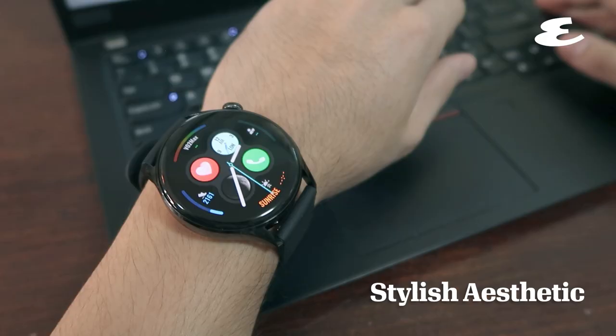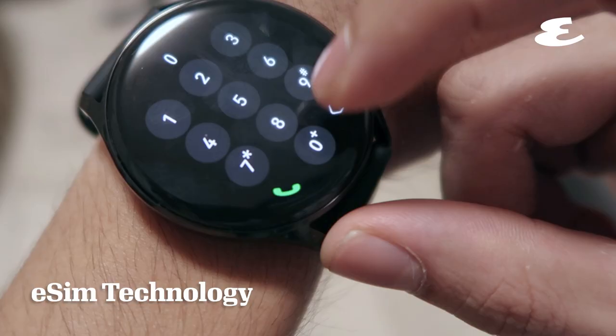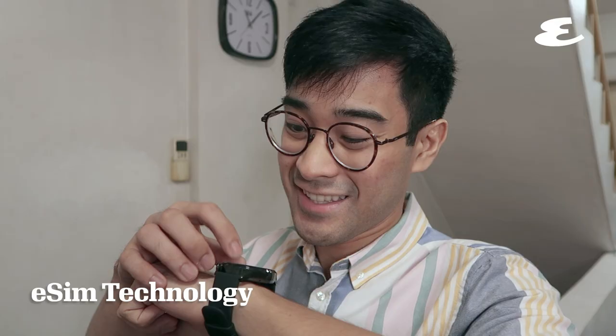Look sleek in any getup with its new stylish aesthetic. Make and take calls on Huawei Watch 3 with its eSlim technology.